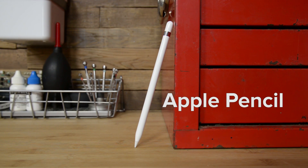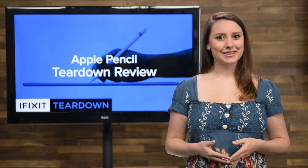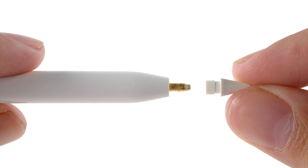I'm Gwendolyn with iFixit and today we're tearing down the brand new Apple Pencil. In order to see inside this pencil, we had to do some heavy lifting — er, grinding. But before we get to grinding, we started with the easy parts.